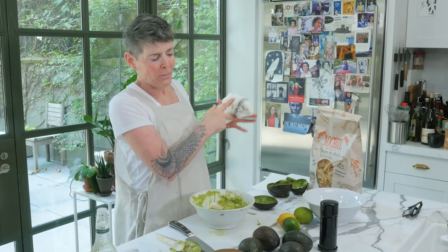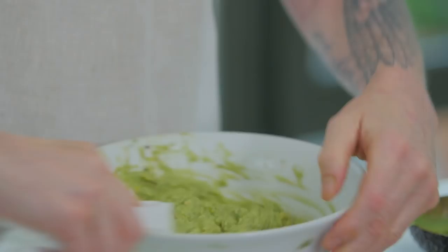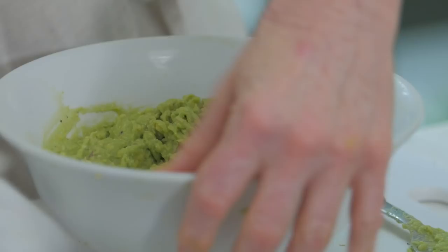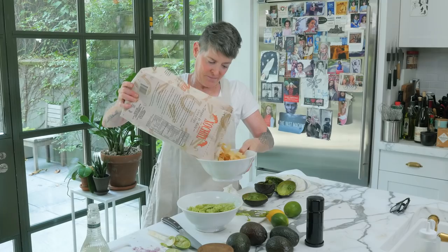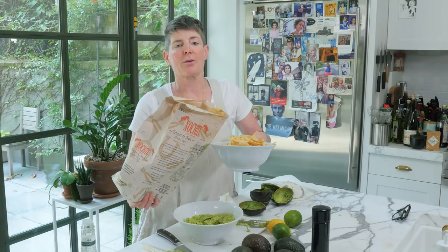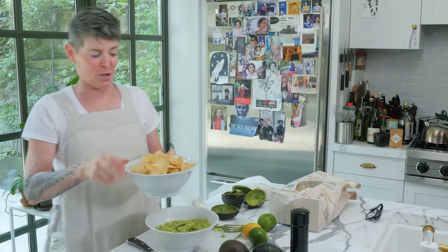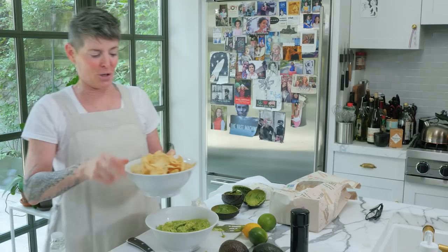Tasting. Oh, so good. Are you going to serve it like that? No way. Wrap your finger around a piece of paper towel and go around the edge of your bowl. Catch the outside and give it a little messy top. We'll do a whole episode about how to put chips in the bowl, but for now I'll just do it quick. Let's go cray-cray for guacamole!